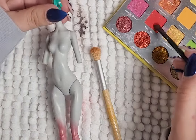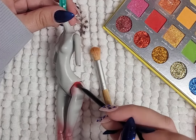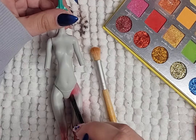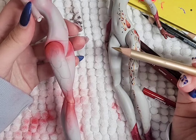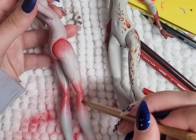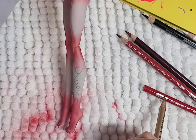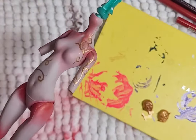I prep the body with Mr. Super Clear and start blushing the body with reds and gold shimmer. I use some gold color pencil to draw some designs on her legs and up her body, and then I go over it with gold paint.